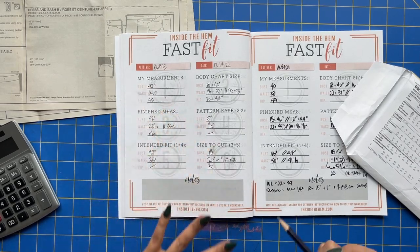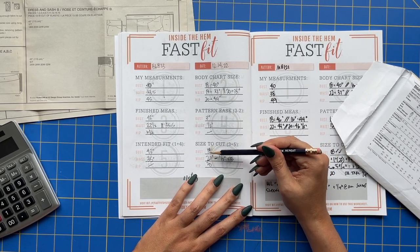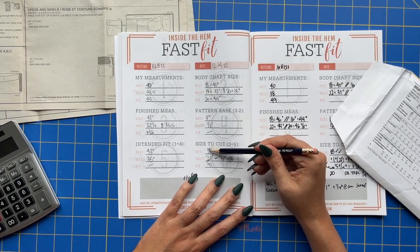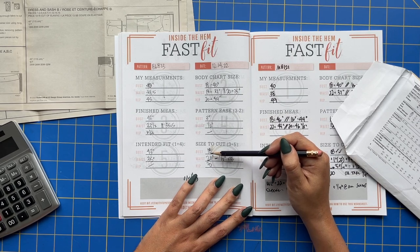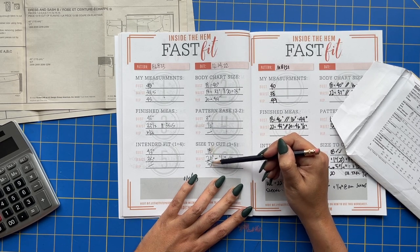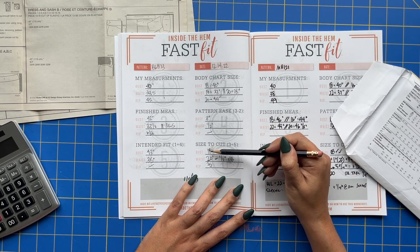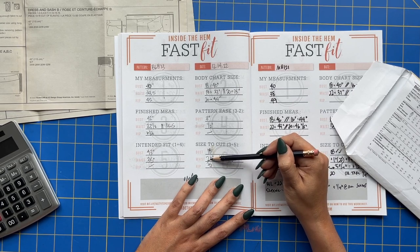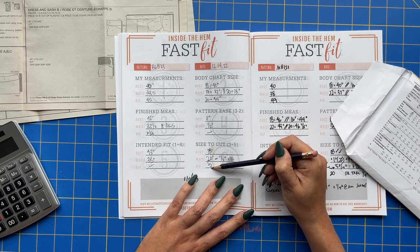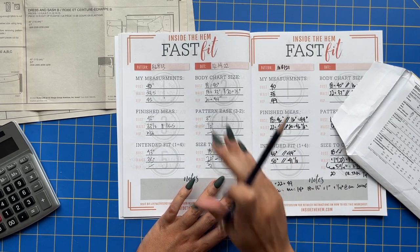That's how you do the Fast Fit worksheet. One thing to note: if the size to cut is more than one pattern size in between each category — for example, if you go from 18 to 20 to 26 — that's a problem. I don't like to jump more than one size between each category. If you are jumping more than two sizes between categories, I would consider doing a small bust adjustment. For example, if you need a 22 in the waist, I would cut a 20 in the bust and do the appropriate small or full adjustments to get everything lined up within one size per category.